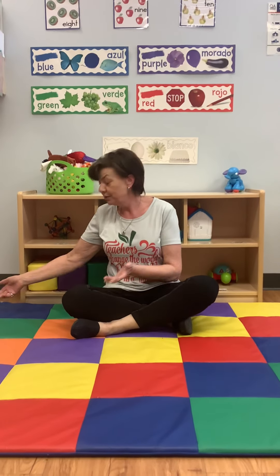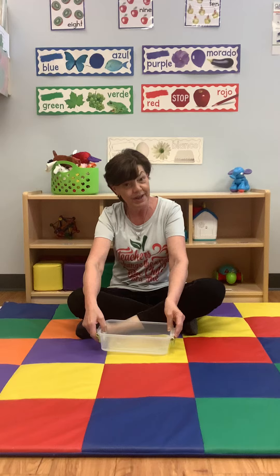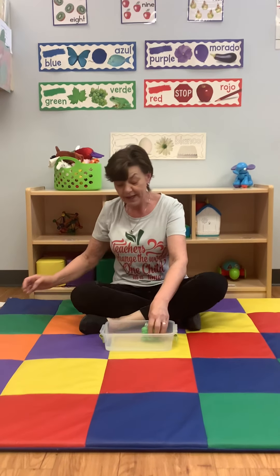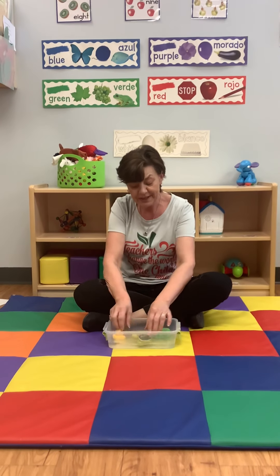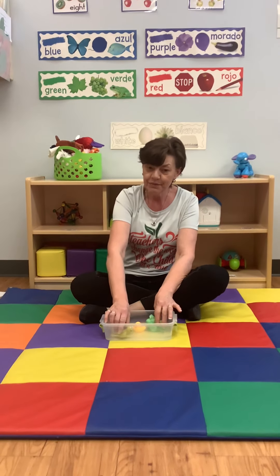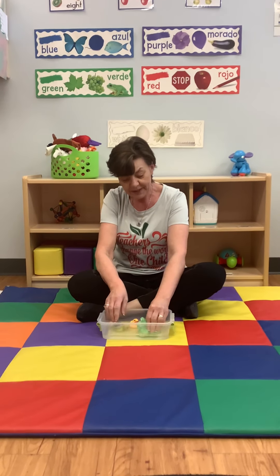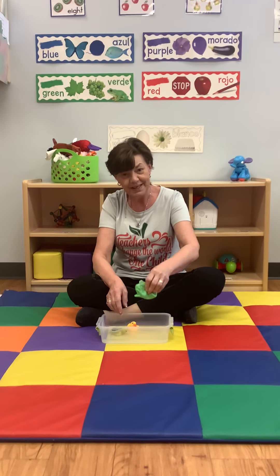We do have some activities planned for you. You can do, for example, something with water, because the rain is water. So we can do an animal wash. It's a great sensory activity to enhance our fine motor skills. We can let the animals swim in there, dip them in, squeeze them, let them soak up the water, and squeeze it out again.